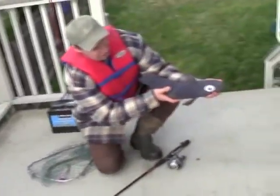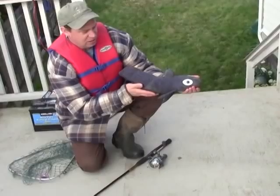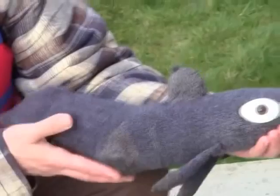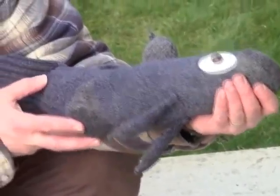Look at that — that's a beautiful sockeye salmon! A different color than you find out in the ocean, but lawn sockeye salmon are different. They're blue. He's beautiful.